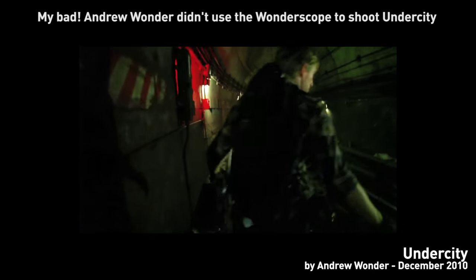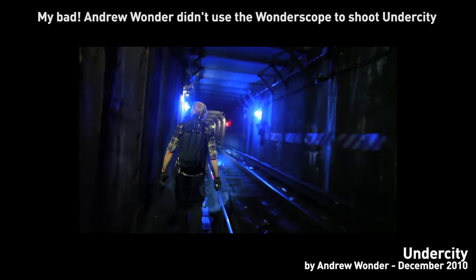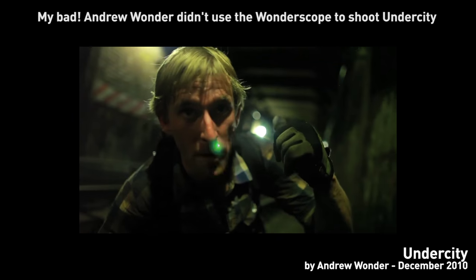Van Diemen Broadcast is a British optics company that makes their own lenses, but they also offer several improvements over standard lenses through re-housing third-party optics with their own technology. Since the first news about this mod came up around July 2011, there's still very little information online about it, and mostly an article written by myself, which is the base for this video. Real interest came up when filmmaker Andrew Wonder used his Wonderscope to shoot Undercity, a Vimeo staff pick. It was only after this that Van Diemen decided to officially offer the conversion on their website, probably due to a large number of requests and inquiries.